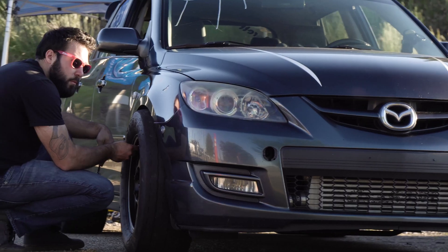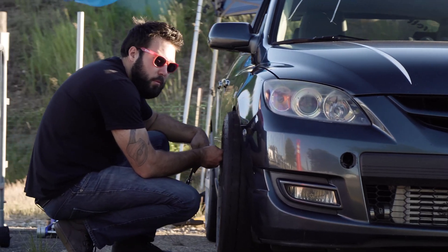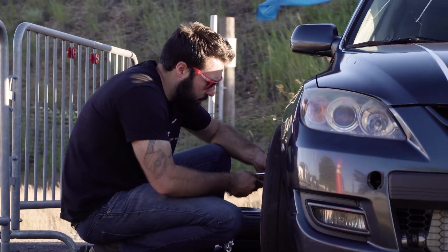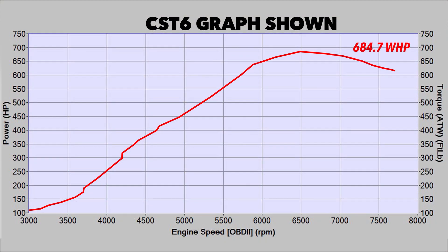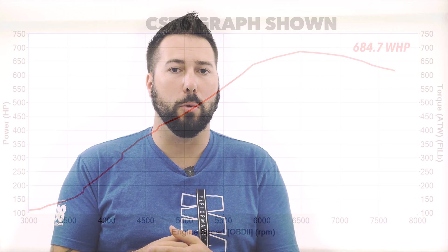While the Speed platform may be nearing a decade since its last production car, here at CorkSport we're continuing to push ourselves to develop new big power plug-and-play parts for the community. One key part of that is an intake system that can surpass the 600-650 wheel horsepower benchmark while maintaining OE fitment, easy install, and clearance of other components in the engine bay.